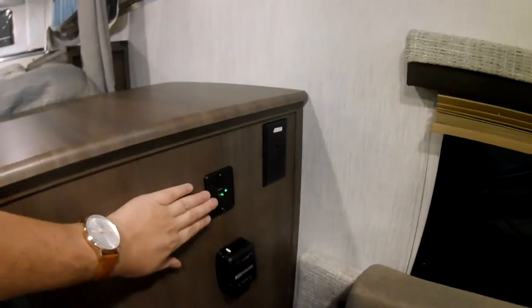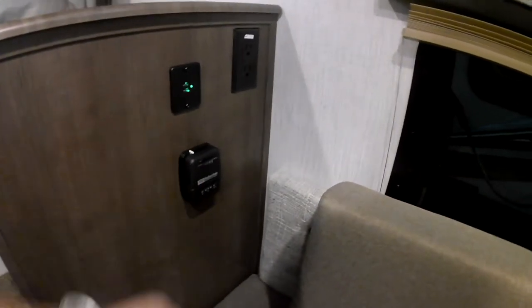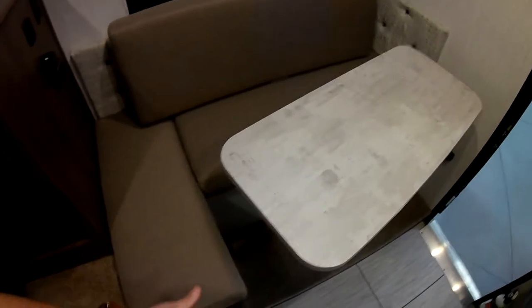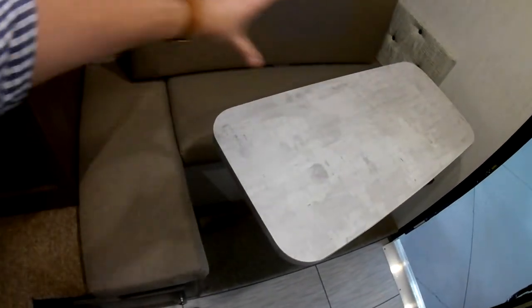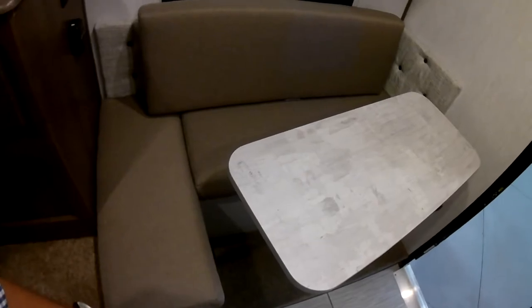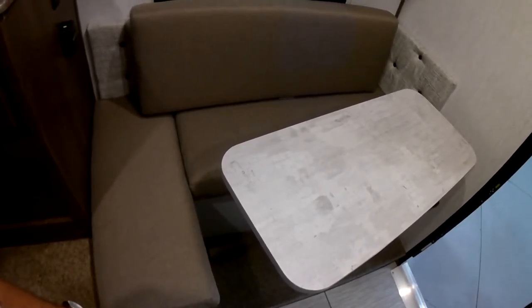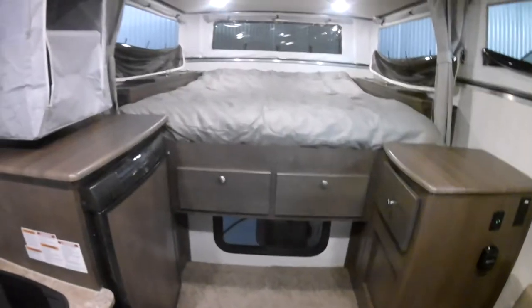Check this out — a USB charger for your cell phone or your tablet, plug it right in and charge off your battery. You also have a thermostat and a nice little seating area with a table. This table rotates, making it easy to get in and out and position how you like it. There is also a piece that drops down to convert this into a bed, so you do have an extra sleeping option right here in addition to the primary bed up front.